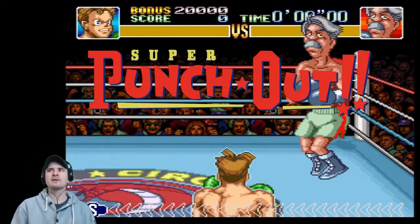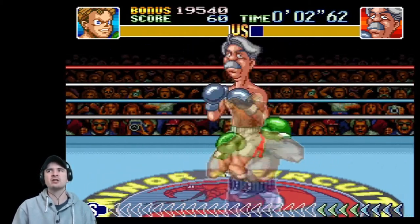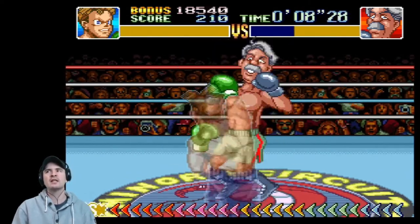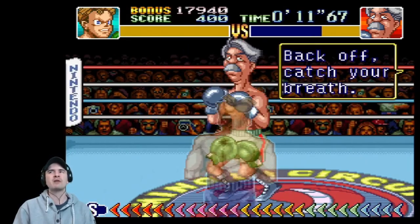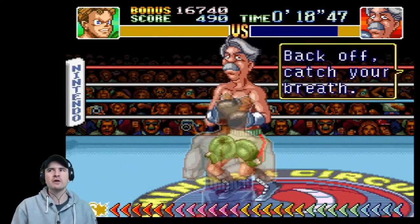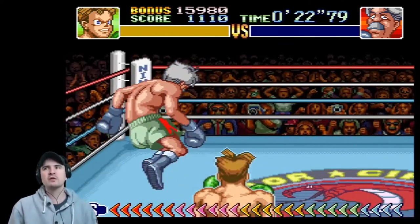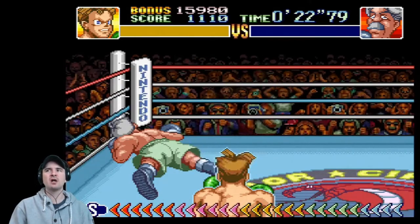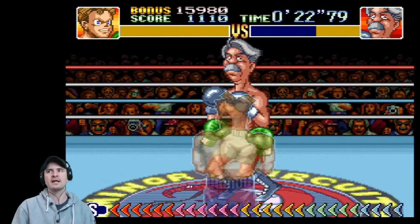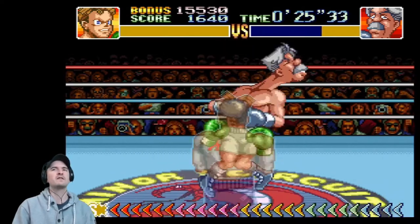Super Punch-Out! is a boxing game developed and published by Nintendo for the SNES. It was released on September 14, 1994 in North America, in Europe on January 26, 1995, and in Japan in 1998 for the Power Nintendo Flash RAM Cartridge and Super Famicom. The game was also included in the GameCube version of Fight Night Round 2 as a bonus game due to the inclusion of Little Mac. It was released for the Wii's Virtual Console in Europe on March 20, 2009, North America on March 30, 2009, and Japan on July 7, 2009, and also on the New Nintendo 3DS eShop on May 5, 2016.